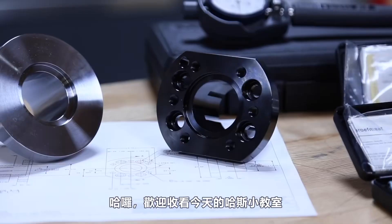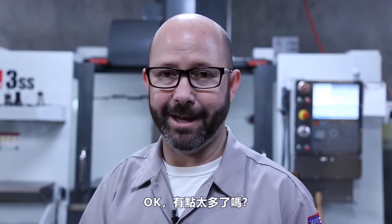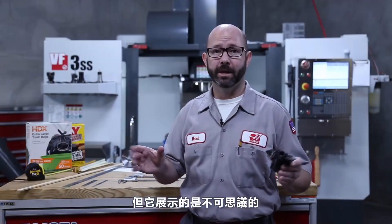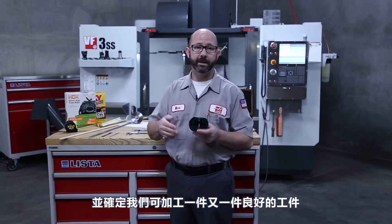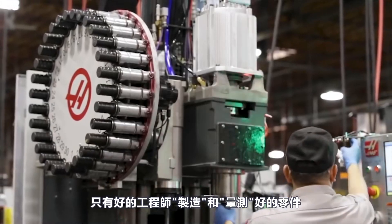Hello and welcome to this Haas Tip of the Day. What I hold in my hand is the modern world — the result of thousands of years of manufacturing refinement. This is actually a hub for our side-mount tool-changer arms, but what it represents is incredible. The fact that we can measure every feature on this part with near certainty allows us to machine perfect part after part, and those can be shipped all over the world where we know they will fit into an assembly just as designed. Part interchangeability and our modern assembly lines are only possible because of good machinists making and measuring good parts.